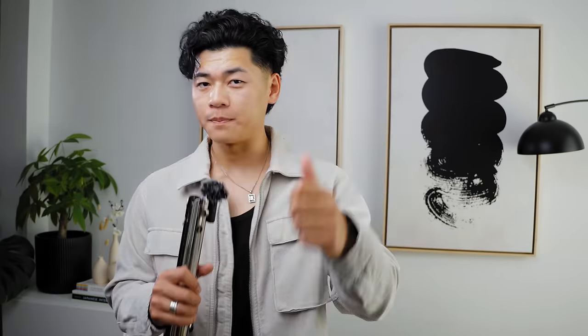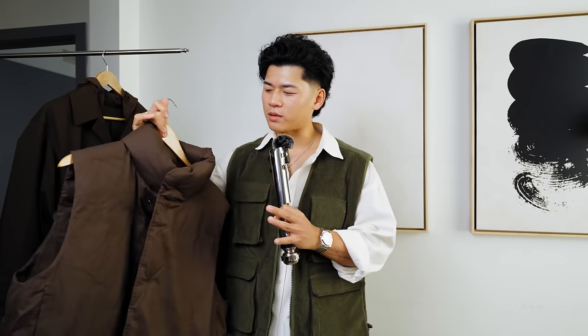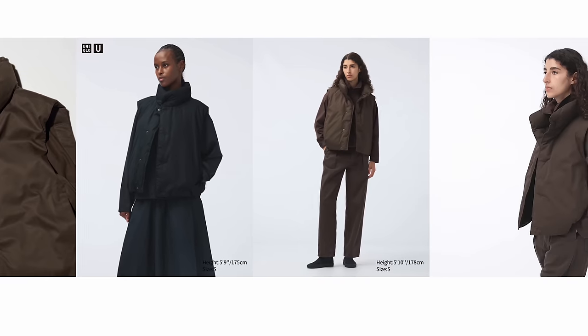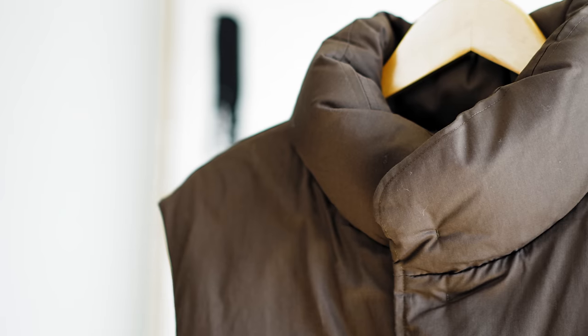Back to Uniqlo U — this is the puff tech vest from the women's section. It looks like any regular vest, so I'd recommend sizing up. I got a size large. This vest is awesome. They have three colors: black, brown, and a light yellow-green. Vests are one of the best garments to layer with for fall, and not many people are wearing them — which is a shame. I might make a whole video on vests, but if you're just starting out, begin with a black one.